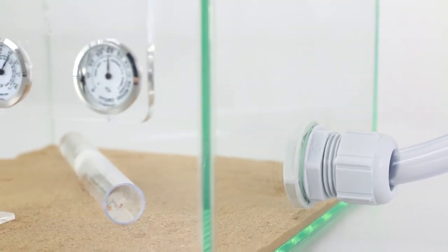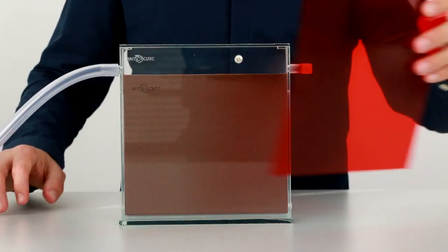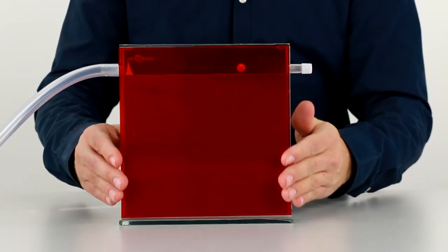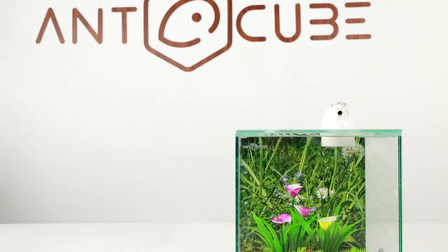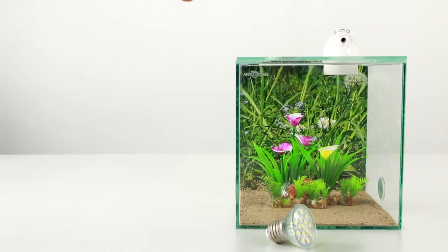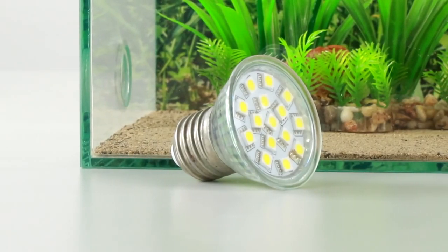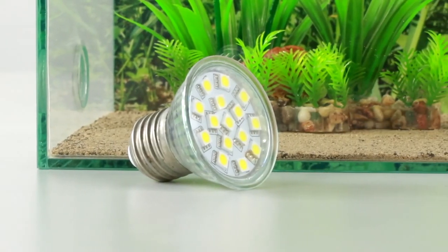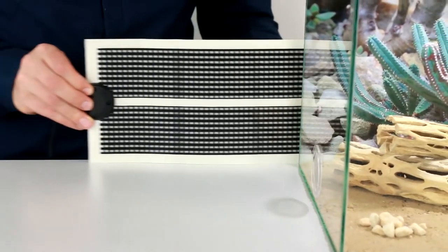When the ants have moved out of the test tube we can take it out of the arena. To make the chambers and passages more visible we recommend attaching the supplied red foil in the front of the nest area. Depending on the ant species, we offer various climate control equipment that can be plugged in through the openings in the arena cover. Possible options are for example a light, a fogger, or a fan. You can also attach a heating mat on the back side of the arena.